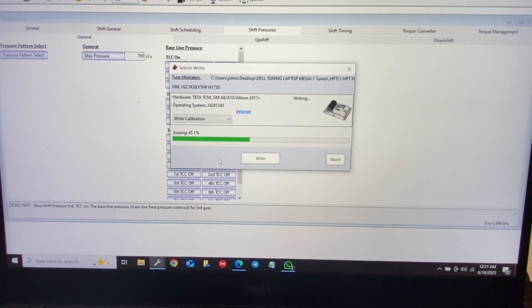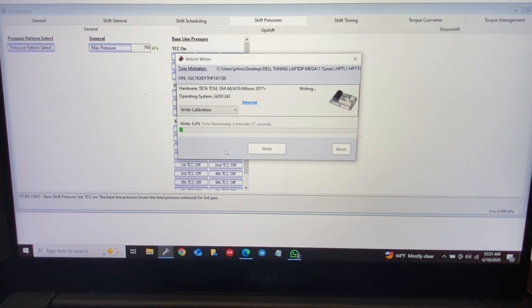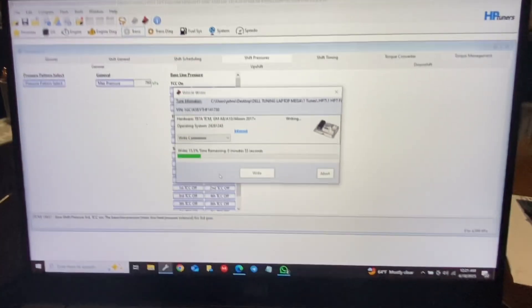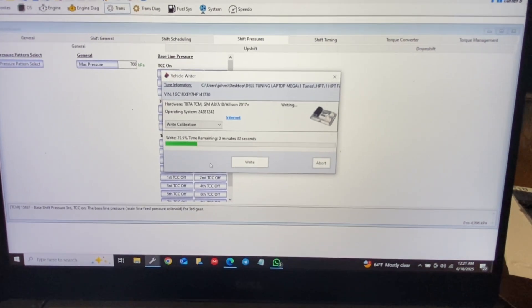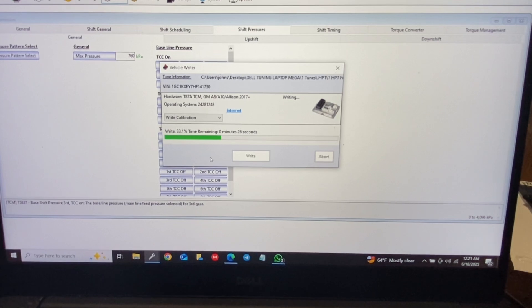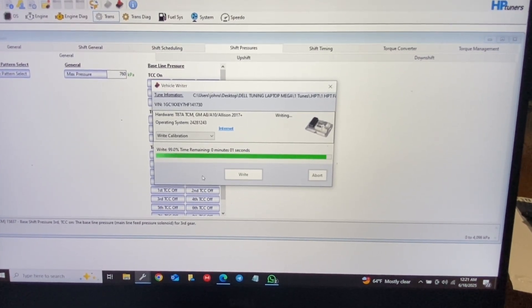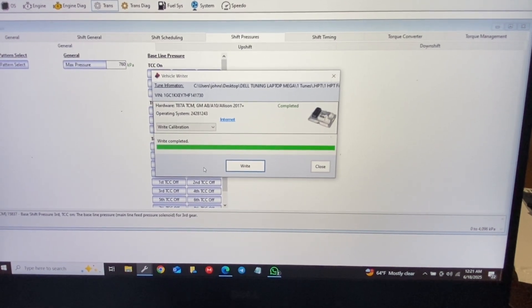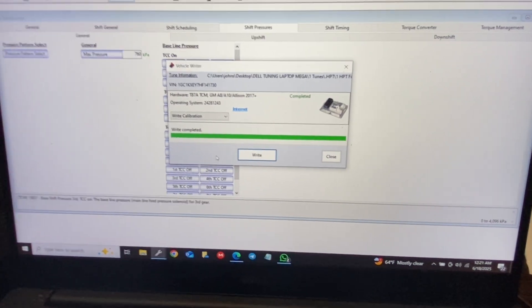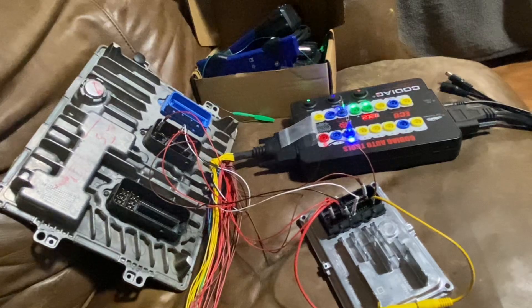You can see we have all our tables here. We're just going to go ahead and write the same factory file just to make sure it's unlocked. And there you go — it is writing. It completed! If you guys want to use the bot to do the T87A unlocks, you will be able to use the bot for unlocking these as well. Alright guys, on to unlocking the ECM for this one.